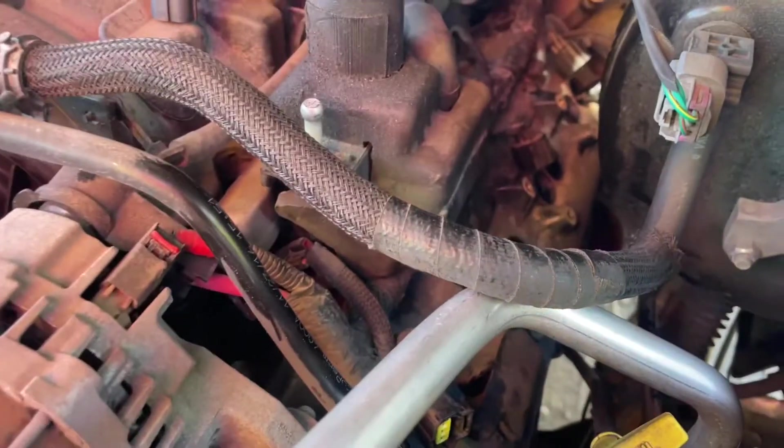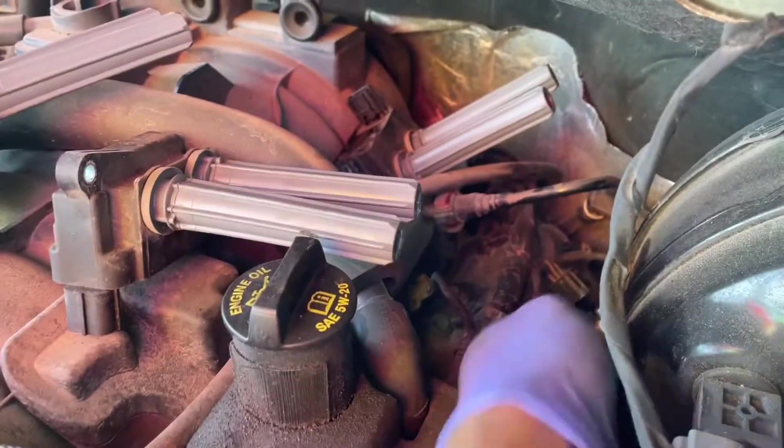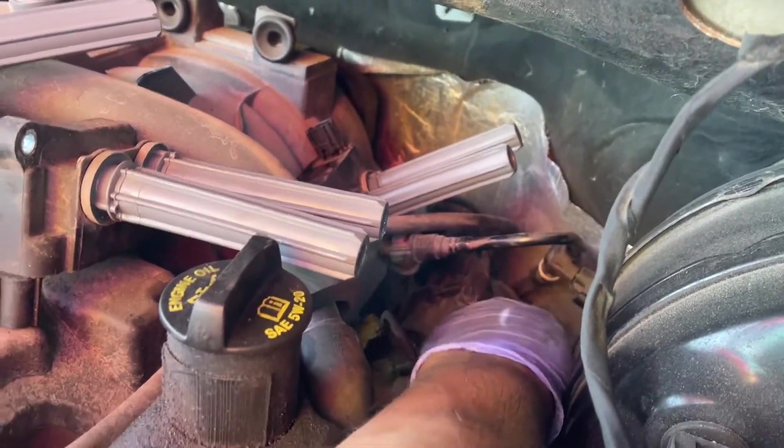Now we're on the left side, bank one, driver's side. I've already gone ahead and removed all the coil packs. I should mention — I earlier called this an AC line because I saw the pressure switch, but these are actually the fuel lines, so just be careful. You can manipulate around them — they're pretty flexible, just be mindful. These are rubber so they're easy to flex around, but don't let them pop out.